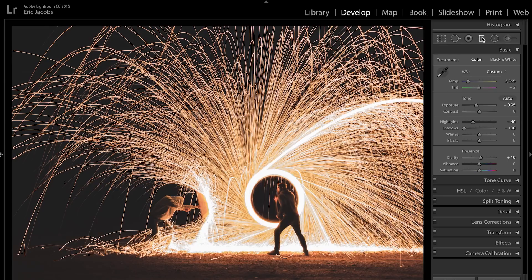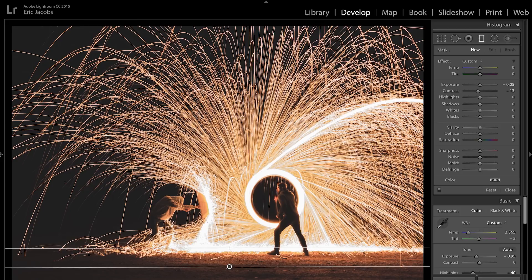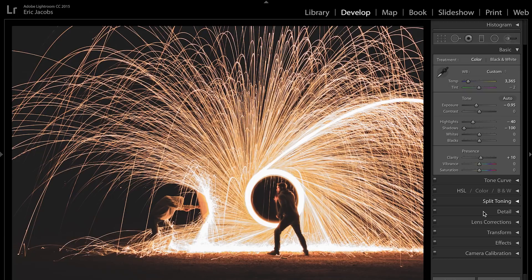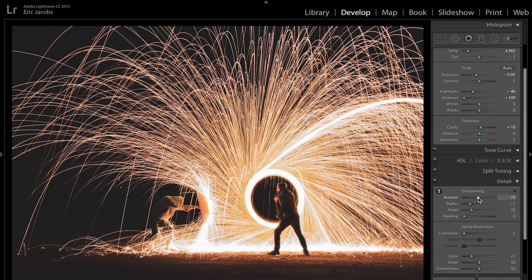One of the other things I did on the original edit was grab a gradient and drag it up from the bottom, dropping the exposure down a little because I don't want your eyes going to the foreground — I want all the focus right here on the subject. I also come into Detail and sharpen up to about 70, taking the radius down to the smallest 0.5, which helps smooth it out so it doesn't look overly sharp and weird. As far as noise reduction goes, I'll usually bump that up to about 30, which helps smooth out any noise the photo picked up. Play with this — it's different on every photo and every exposure.